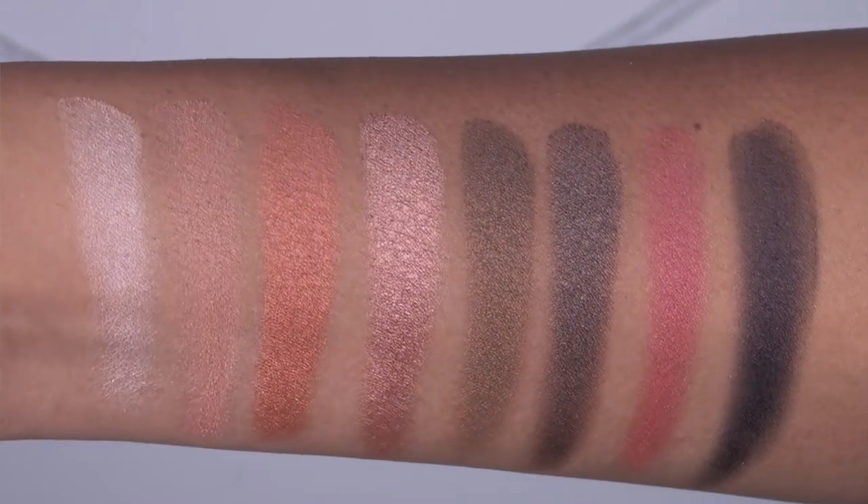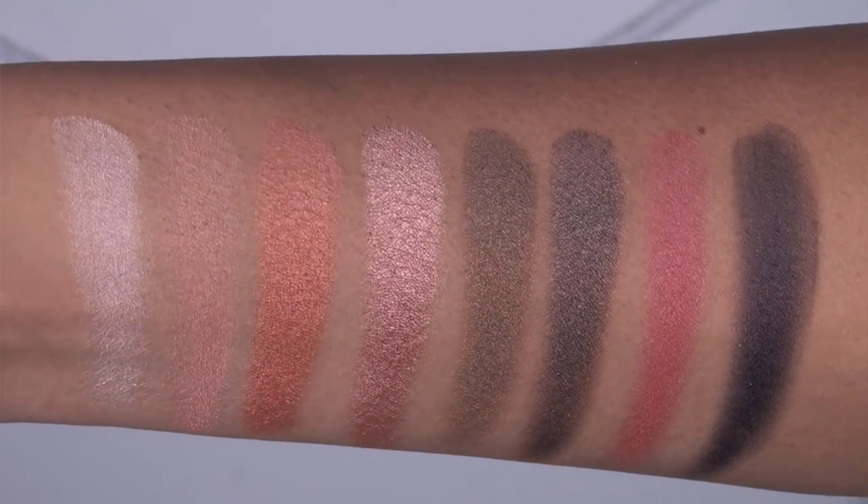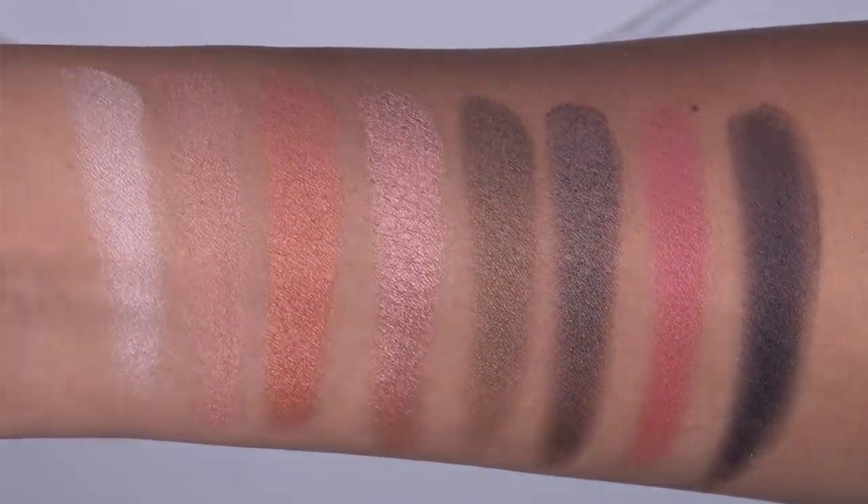And here we have swatches of the final row in the palette — once again, an all-shimmery or metallic row. From left to right, we have tulle, pink bronze, rust, rose quartz, olive, dark roast, pomegranate, and licorice.